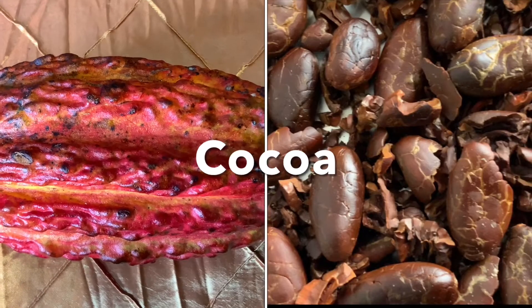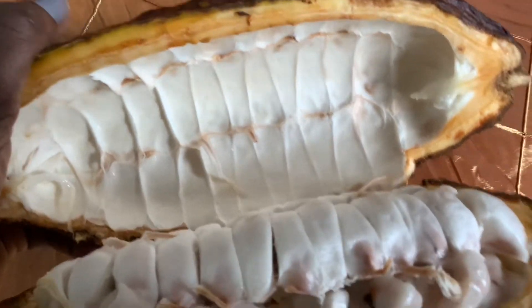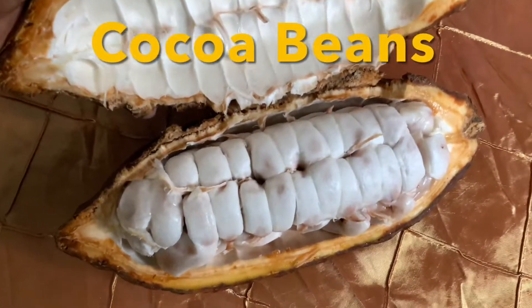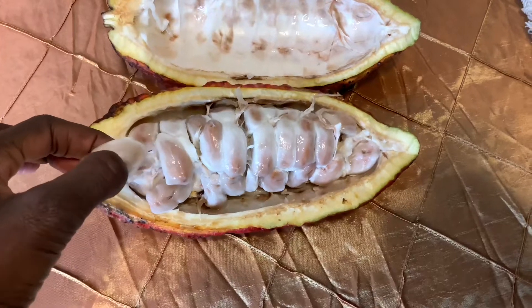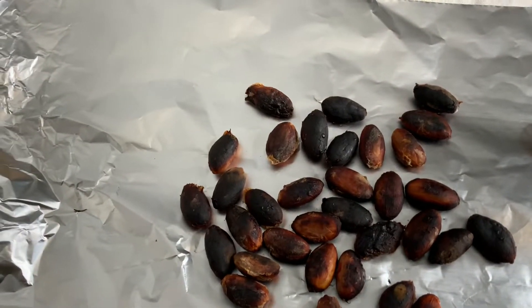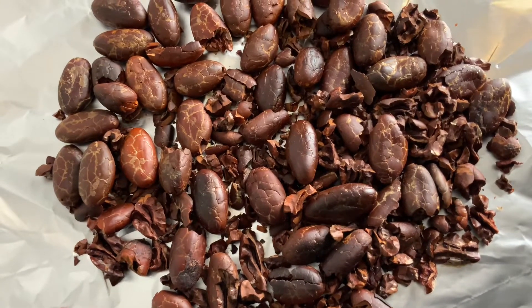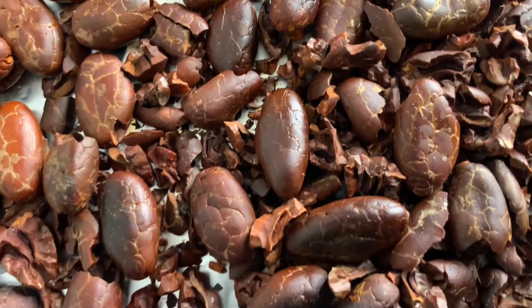Hello everyone, in today's video I'll be making chocolate. First I open the pod to reveal these beautiful beans, then I separated the beans and dried them. Then I peeled all the shells from the beans — oh my, wow, the smell!